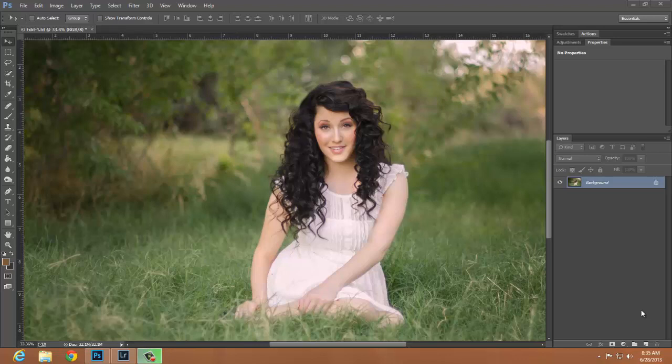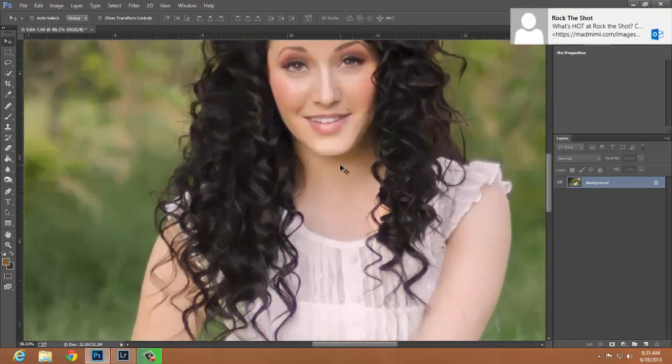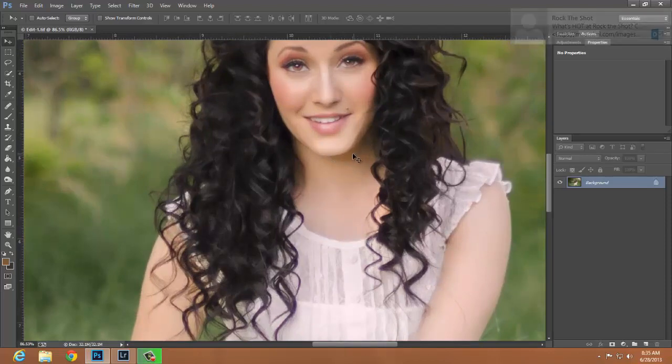I am going to show you how we are going to do this. I brought in this photo and I have done some basic edits to it already, but if I zoom in here you can see underneath of her chin she has this yellowish cast from the grass that we want to fix. I am going to start by creating a hue saturation layer.